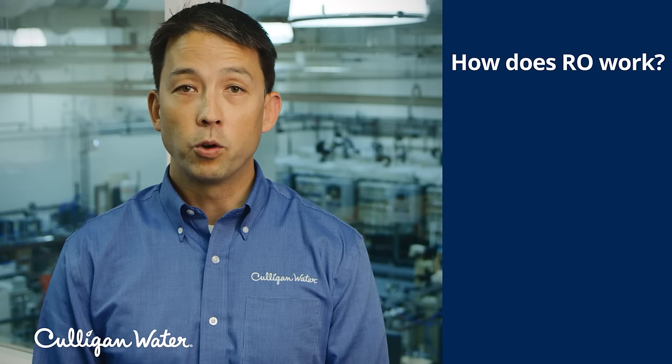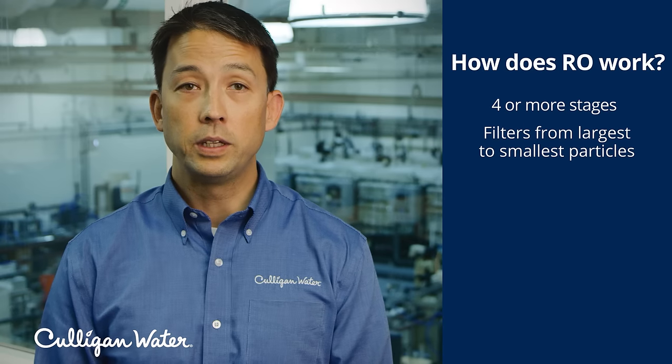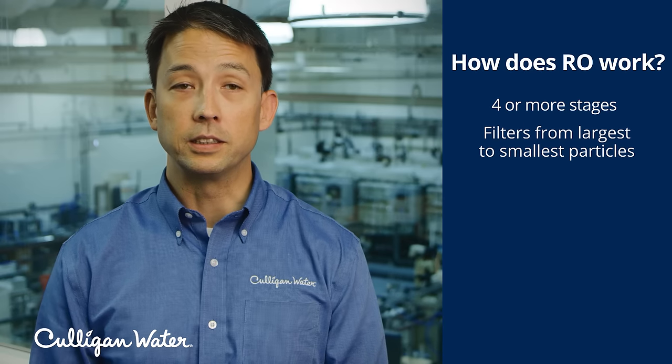So how does this work? There are typically four or more stages of the process, which starts by filtering the biggest particles and works its way down to components as small as a single atom.